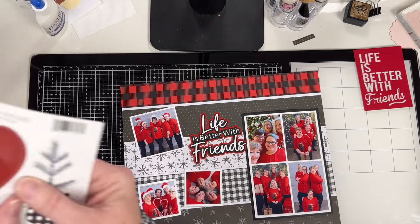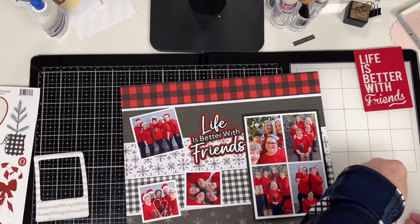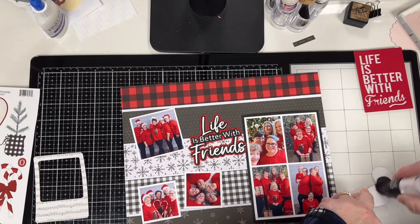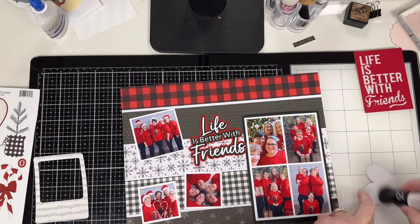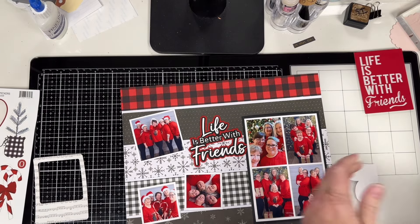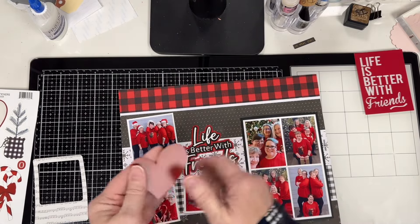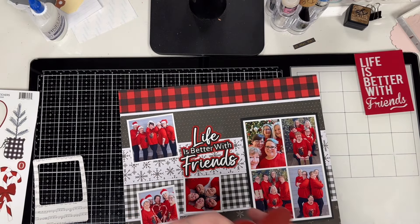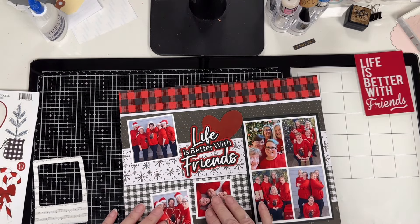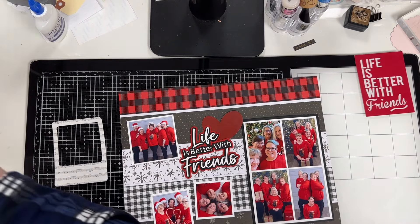I went back to the sticker sheet and found a couple of other stickers. The heart worked out really well. Pulling out that powder tool again — mine's really messy. I didn't like the powder that came with the tool; it was almost like a clay and felt gritty. So I dumped it out and put baby powder in. The only problem is it's super fine and makes a mess, but it wipes right off. I really liked the way the heart looks, and I also found a poinsettia on that sheet that eventually ended up on the page.